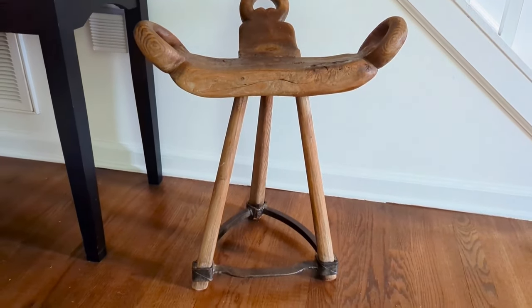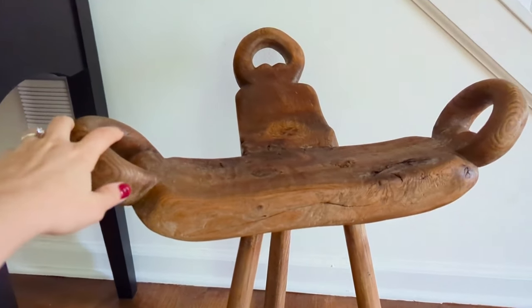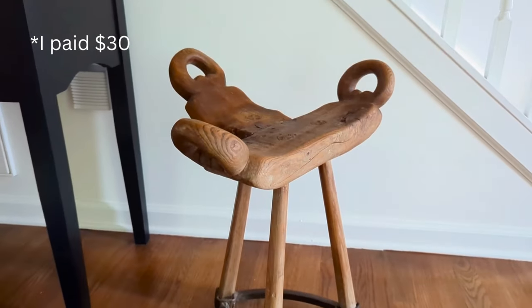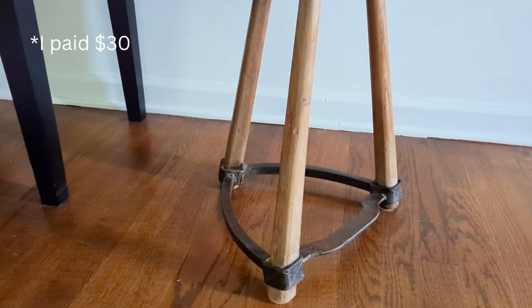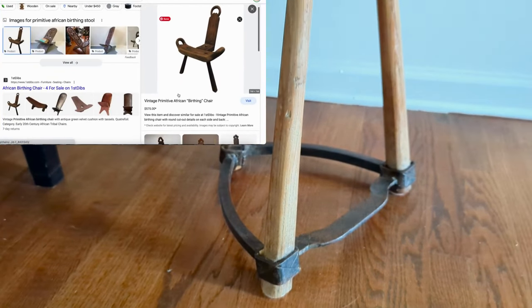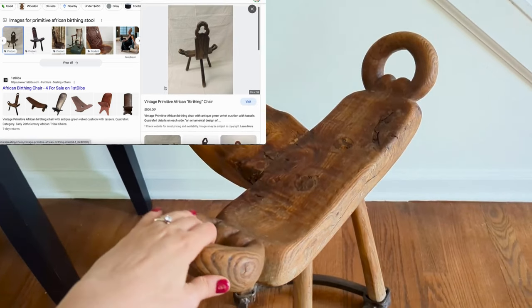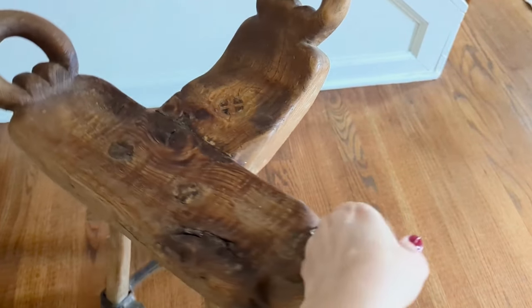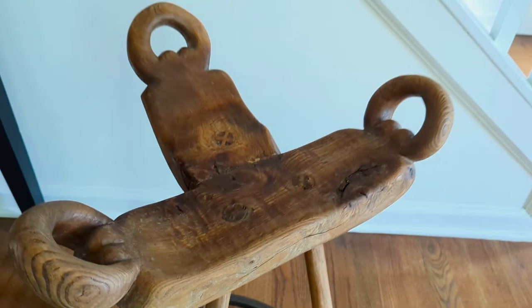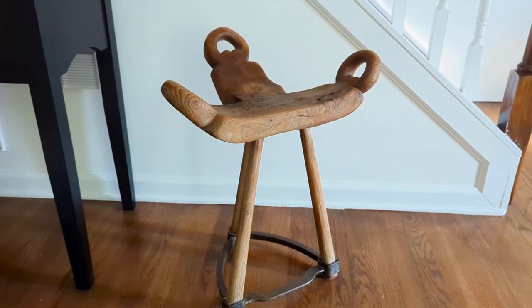The next item — comment if you guys know what this is before I say it. This is actually a birthing stool. A lot of these are African, and I bought it at a yard sale where the man told me it was an African birthing stool. These are actually used for birthing, or were more in the past, but now they're often used for seating or decoration. I searched online and comparable birthing stools can get pretty pricey. Everyone is into those primitive wood stools, and this one is that but also very unique — not just a round stool. I love it. It's in our entryway.